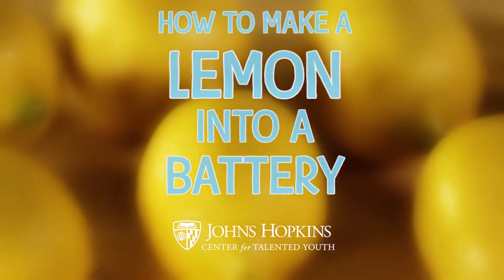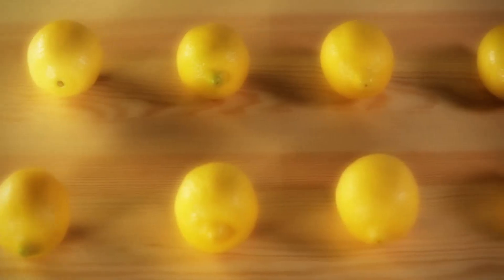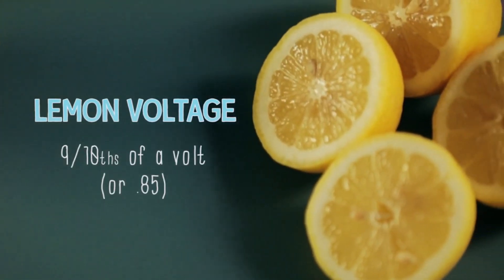When we think about batteries, we usually think about something that we pick up at the store and put in a clock to make it run. But sometimes the only battery you need is something as simple as a lemon from your kitchen. Lemon juice is also an electrolyte solution, which means it produces a low voltage — about 0.9 volts per lemon.